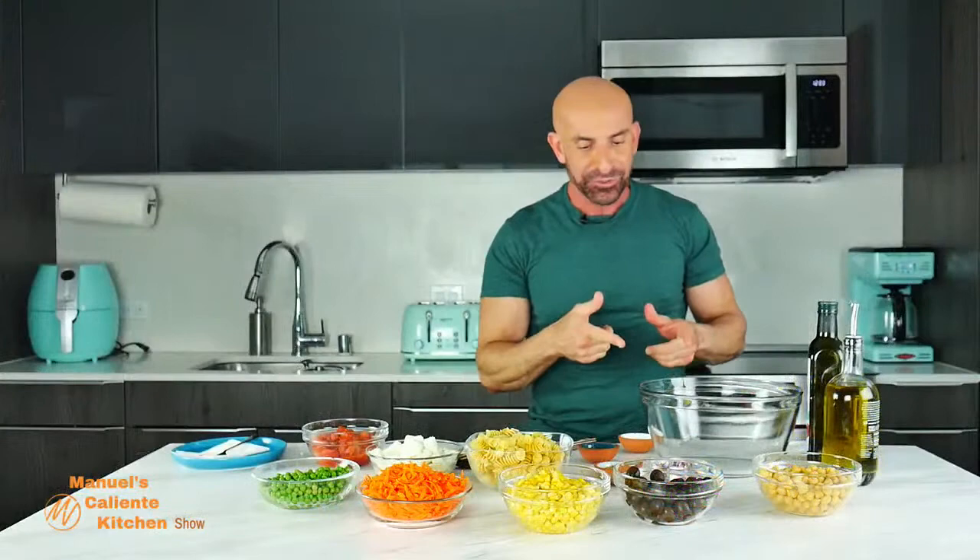Pasta, rice, beans, dry foods — always good to have in your pantry. That's why I'm using a high-quality, high-protein pasta. When I buy pasta, I like to buy pasta that is high in fiber — at least five grams of fiber — and at least ten grams of protein per serving.